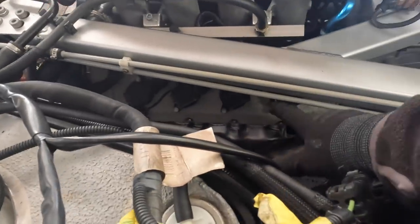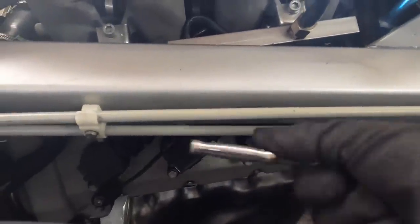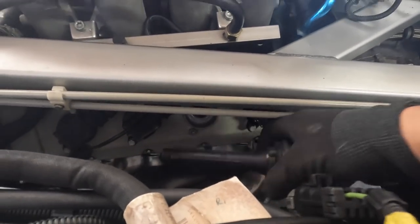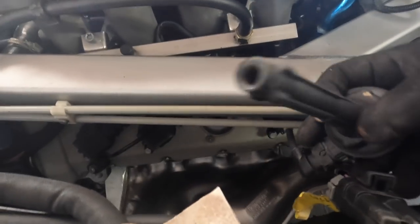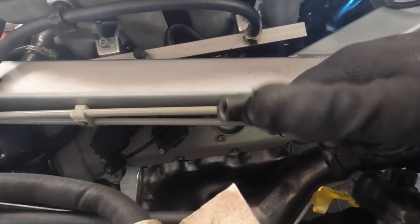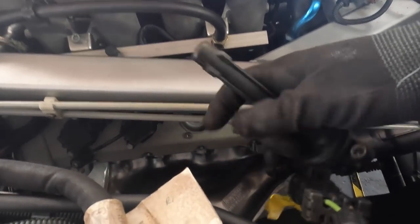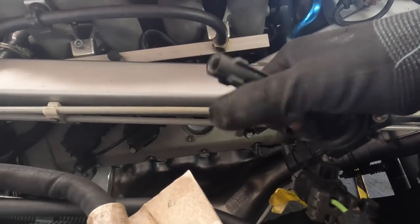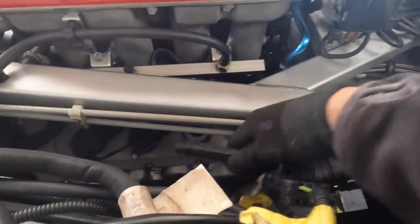And don't forget, we've also given this engine a little bit of a clean up. So we're going to check our plugs and check all our coil packs as well. This is our coil pack — I'm going to check all of these. I was just concerned that where we cleaned up the engine, we might have got any damp or water or cleaning solution in there, but that looks good. I'm going to whip out all the plugs and just double check those as well.